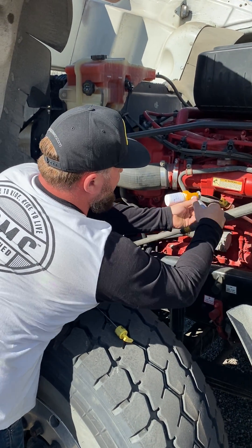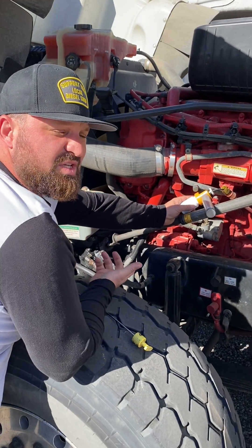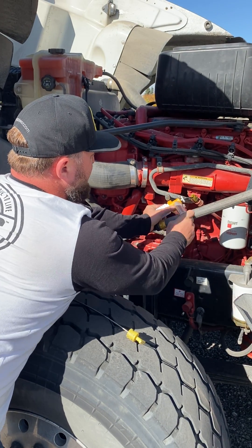So you throw the piece of synflex in there. It's really important to use a new piece of synflex every time so that you don't contaminate the sample. Give her a couple of pumps.